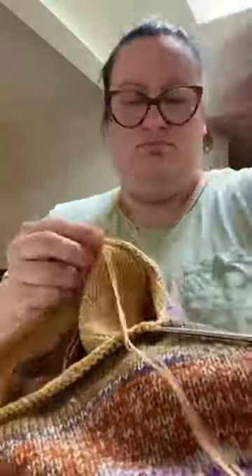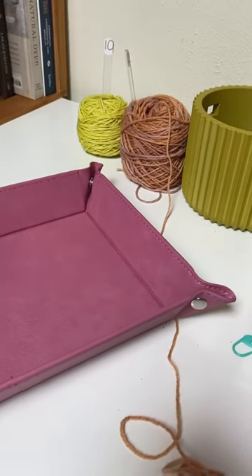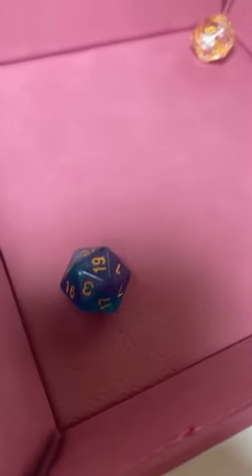I spent the morning getting the sleeves set up so that I can start knitting. I'm knitting the first six rows in the same yarns that I was at when I divided for the sleeves, and here's my first roll of the first sleeve.